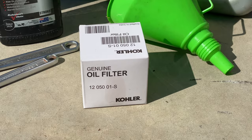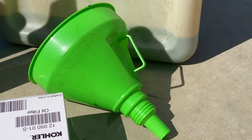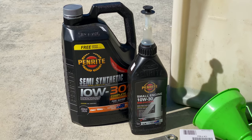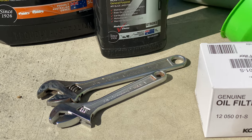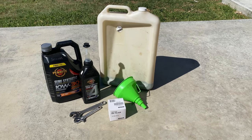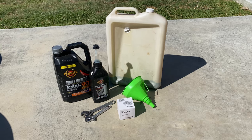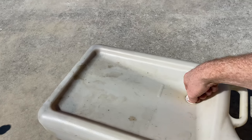For the service you'll need an oil filter, a funnel, some rags, oil of course, and some spanners. I won't read out part numbers for the oil filter — if you want that information, look in the description below and I'll put links to all the parts down there. And of course you'll also need an oil pan.